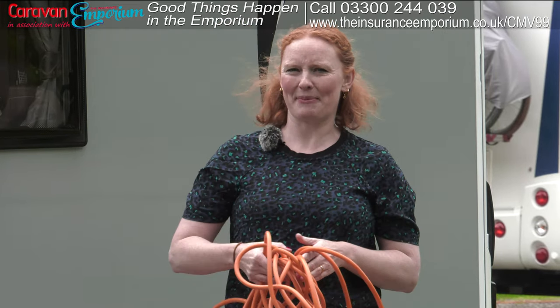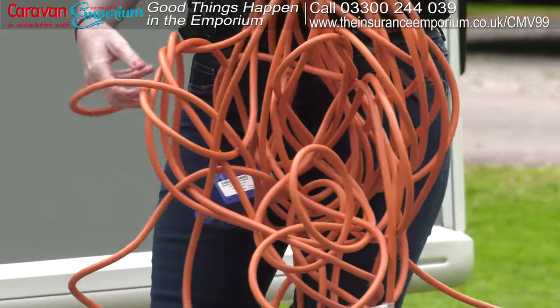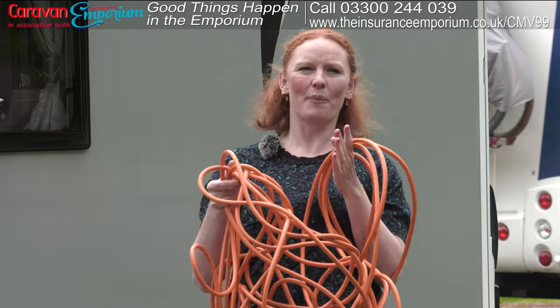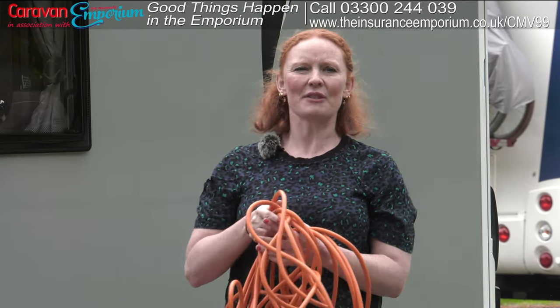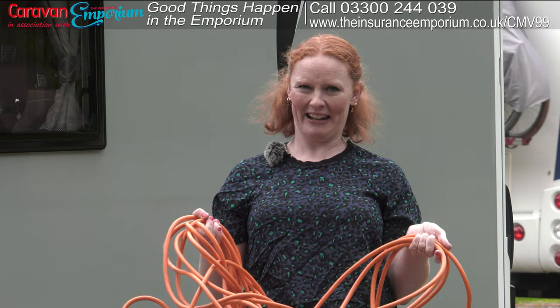You know that feeling where it's getting close to Christmas and you go into the loft to take down your Christmas lights and they're all tangled up? That's the situation I've got here with this hookup cable. You need this because you're going to want power to your caravan. What you need to do first is make sure that you untangle it, leaving no kinks whatsoever.